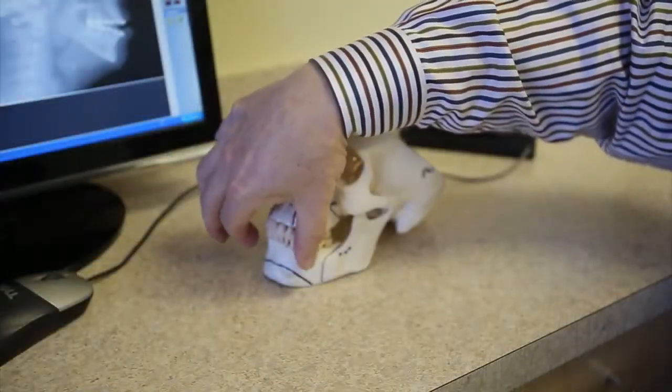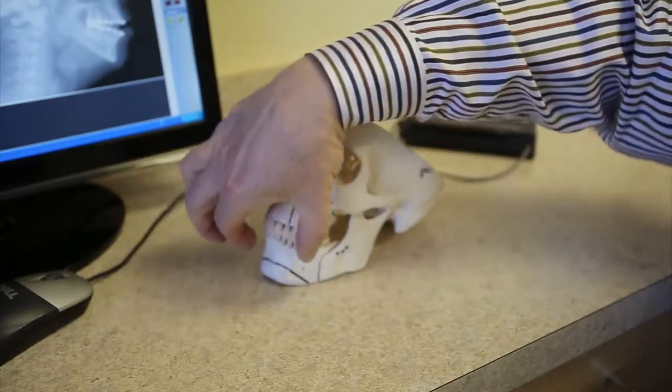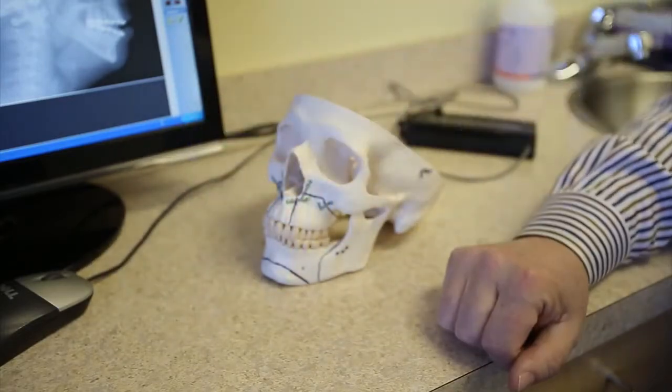Sometimes if you see someone with a real gummy smile, we might move the jaw up a little bit. If they've got a real receded chin, we might actually move the jaw forward a little bit. I use a lot of what we call rotational movements of the upper and lower jaw, or the maxillomandibular complex, in which we really reverse engineer what we want that final end result to look like and basically put the jaws and the teeth in that position knowing what the final outcome is going to be.